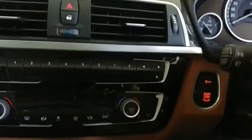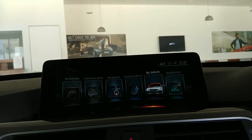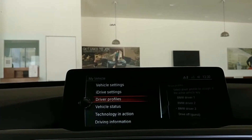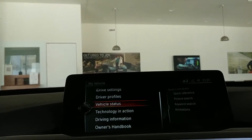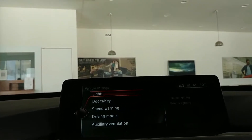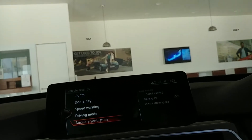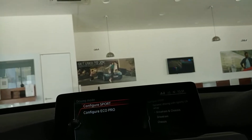Let me show you the iDrive controller — it kind of looks old school, plain and basic, not that great, but it's good and slick to use. You have vehicle settings, iDrive settings, drive profiles, vehicle status, technology in action, driving information, and the owner's handbook. In vehicle settings you get lights, key, speed warning, and drive mode — you can set it to Eco Pro or Sport.